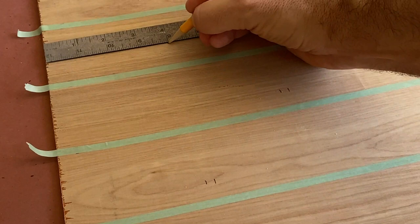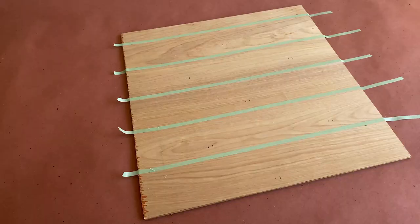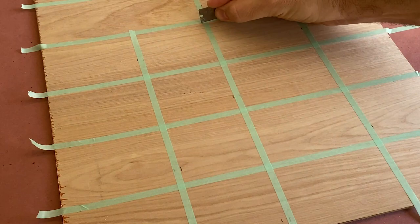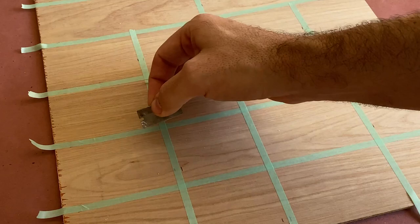Once I have the horizontal lines taped off, I'm going to mark off the vertical lines and apply the tape to the surface. I'll use a razor blade to weed out the sections where the tape is overlapping to help create the offset brick pattern.